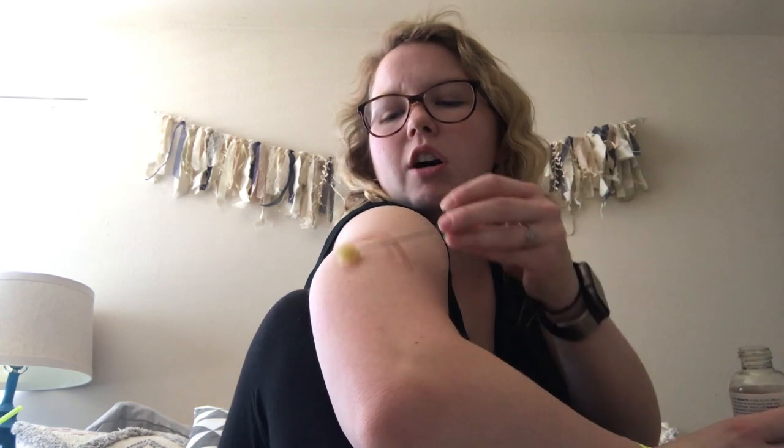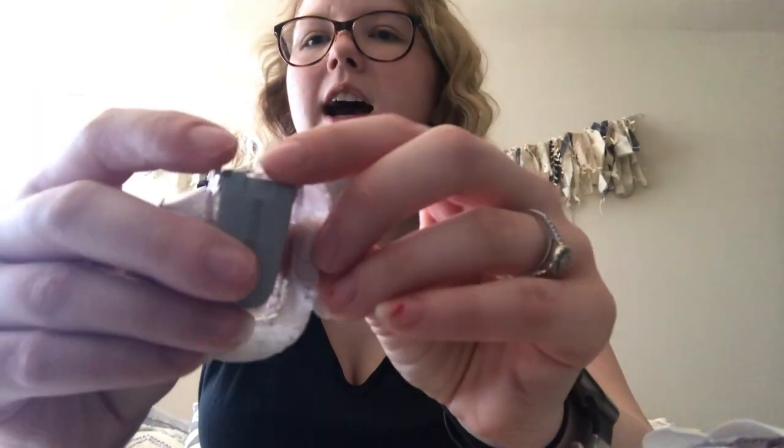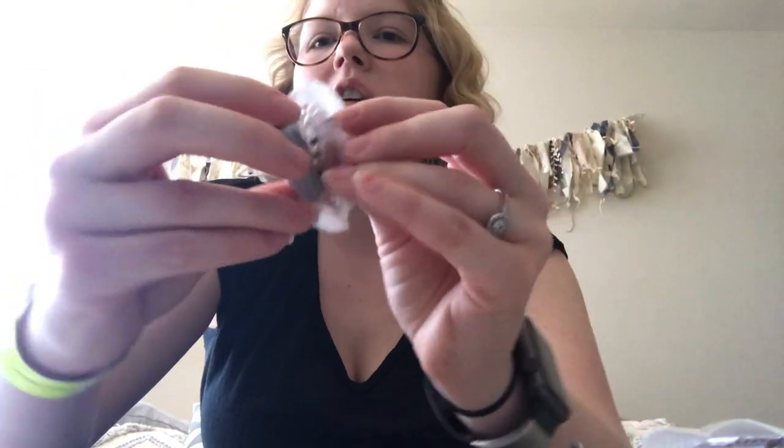I always put my CGM in my arm because I already have the insulin pump on my stomach. Just like the alcohol prep, I'll rub the Skin Tac all around my arm where I think I might put it. It's going to take a minute to get tacky — I don't want it dry but I don't want it wet, just tacky. So I'm going to take the old inserter apart — it has little tabs and I pull them apart and that pops it up.